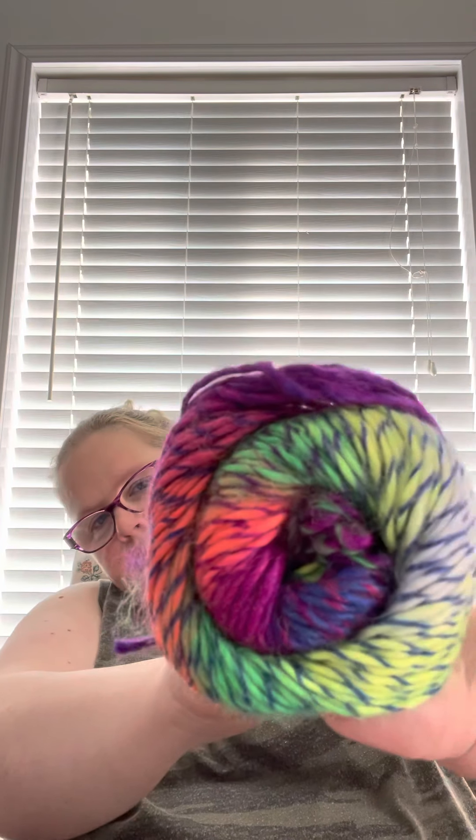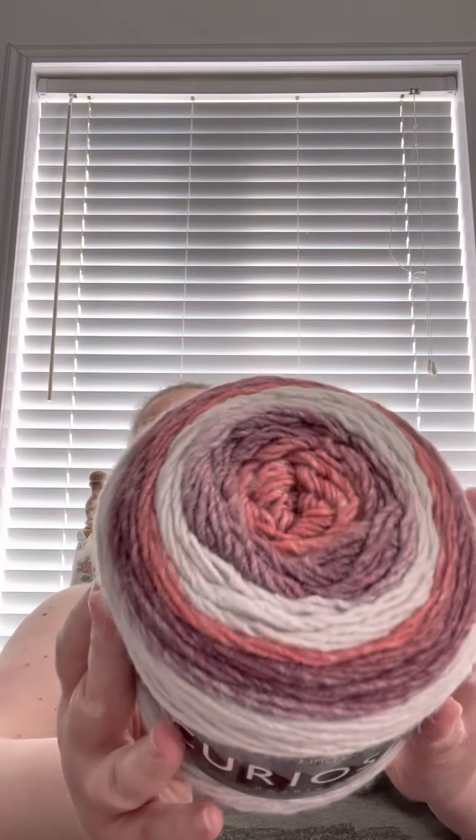The Classic Shades colorway is Kaleidoscope — I never say it right — and there are two of these in there. I've used this yarn before and I actually like it. It's not super soft but it makes beautiful shawls and scarves. I've never had King Cole Curiosity before — this is very, very pretty. The shade is Sunset and there are 524 yards, which is pretty good for a cake.